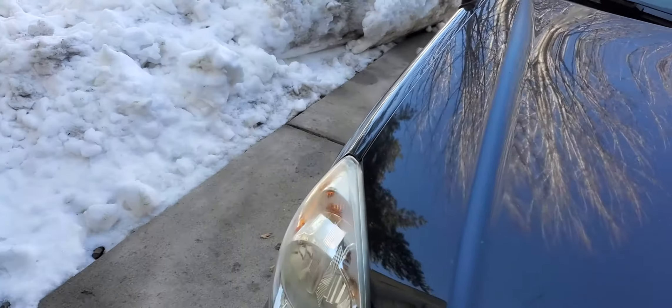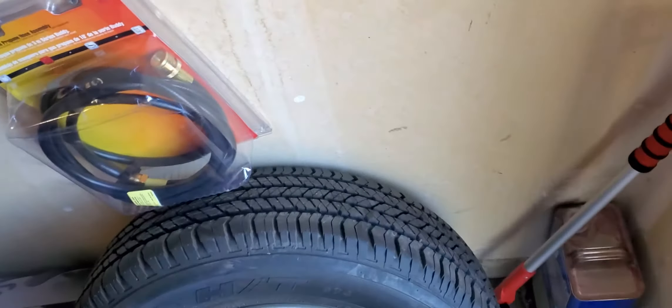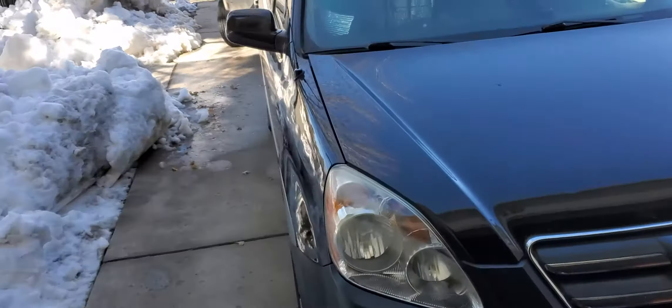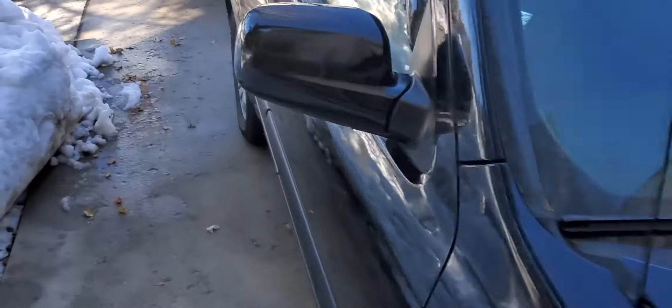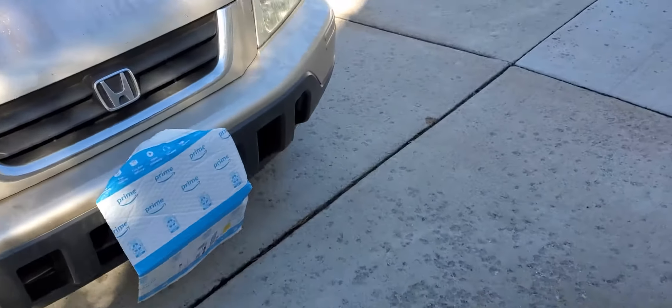I thought it was a kind of cool setup that I hadn't seen before, especially on a CRV, especially on this model of CRV. I went ahead and picked up some cylindrical clamps and made it fit on the car.